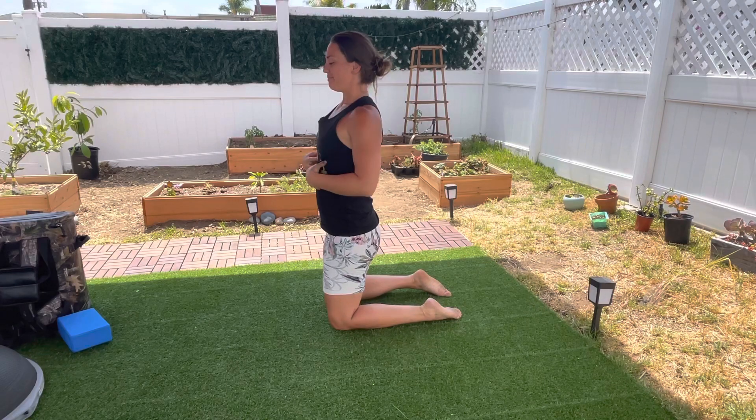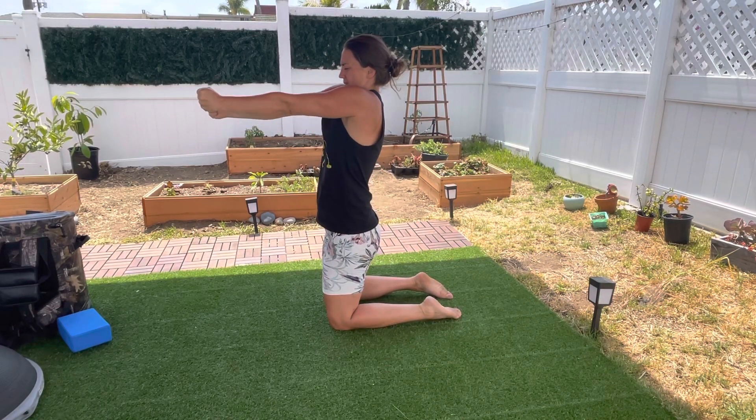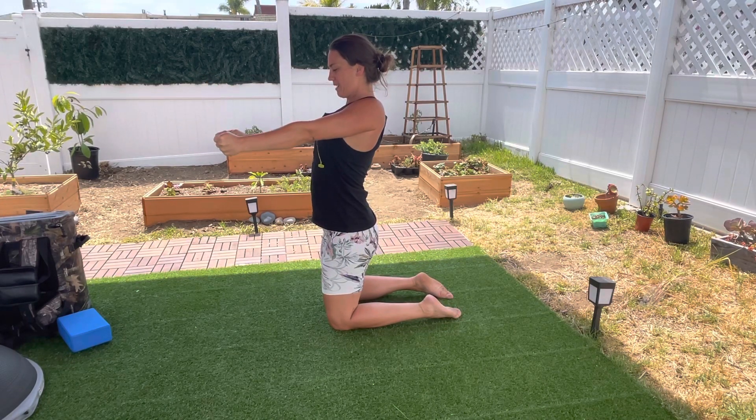Arms out, big breath in, reach forward, up, back, and down.